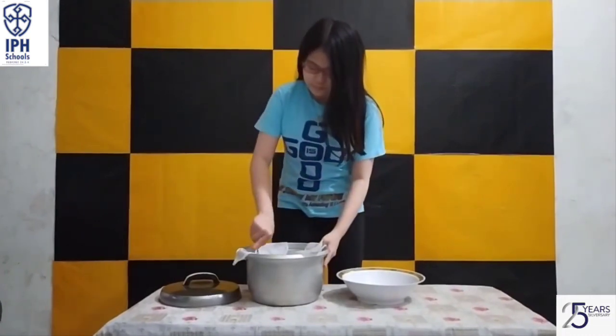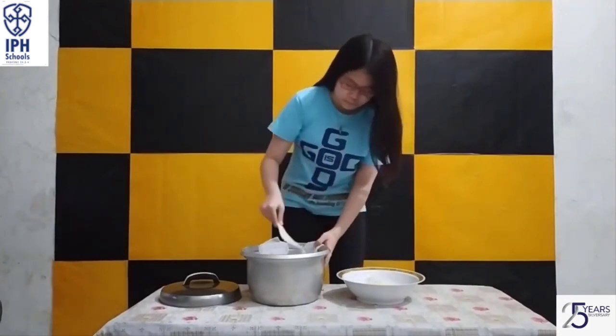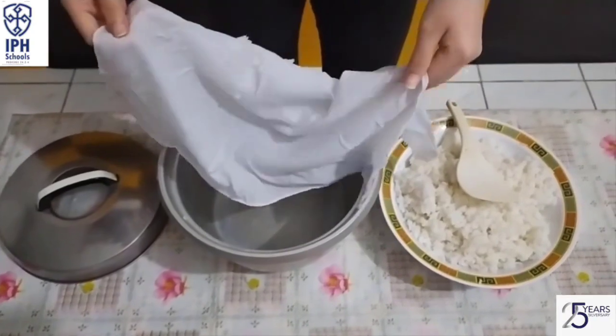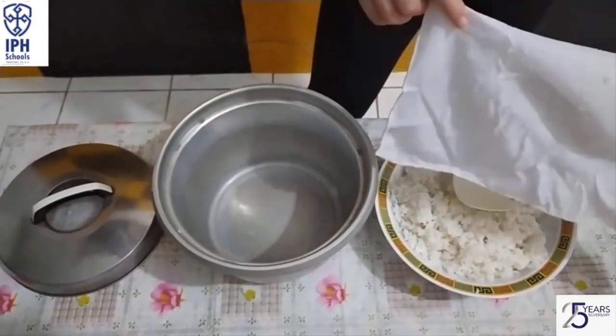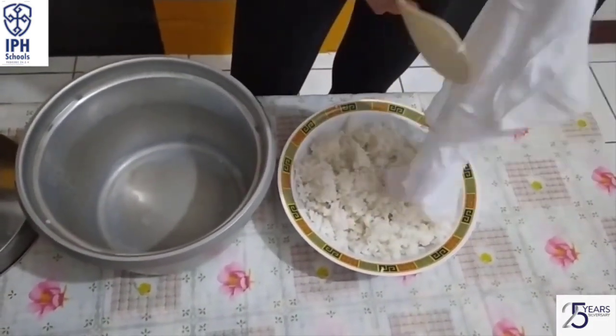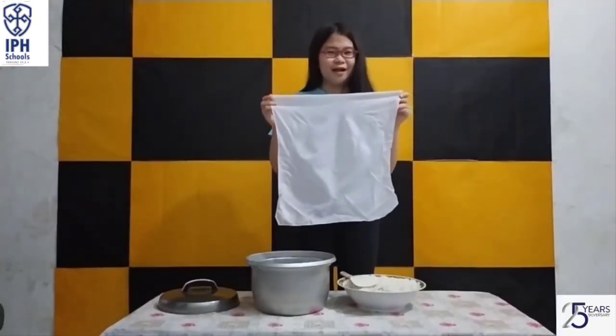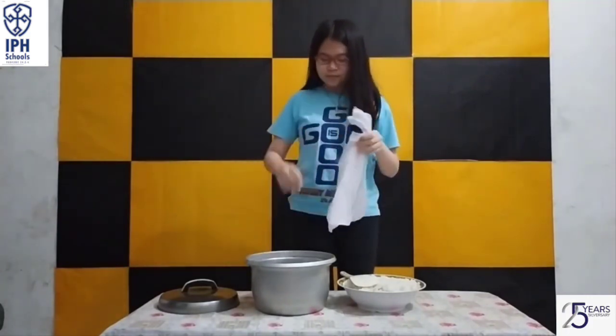Now let's wait until the rice is cooked. Now the rice is ready — let's move it to the bowl. So here's the result. As you guys can see, there's no more wasted rice.